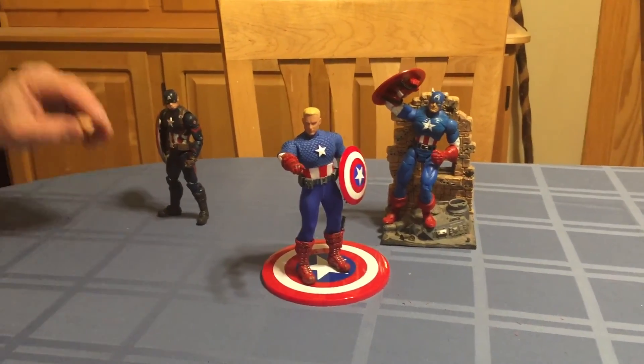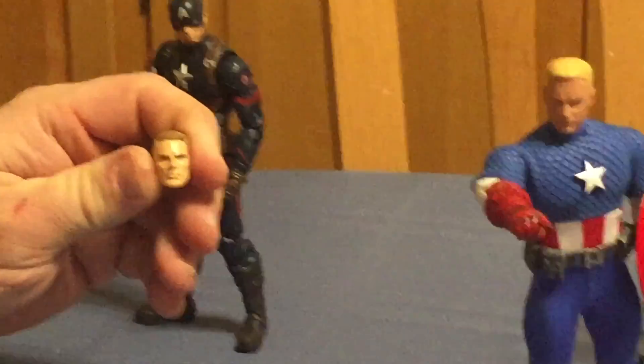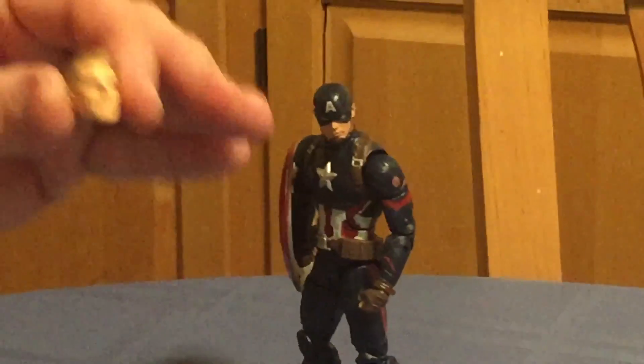The movie version is a good figure. I really like the fact that you get the Chris Evans unmasked head — which, Lord knows, in the movie he can't keep his mask on.